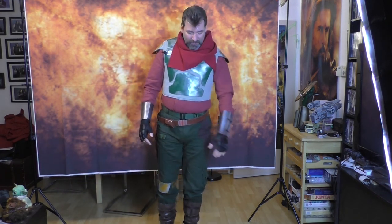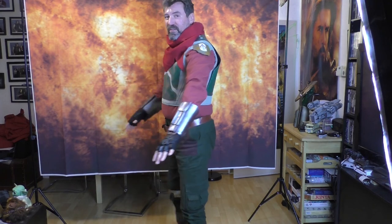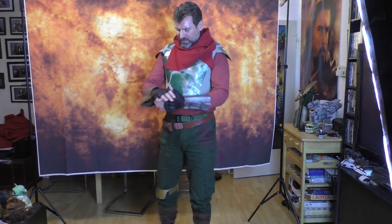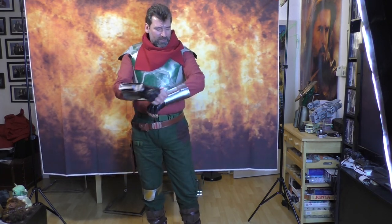That is my costume review — hope you enjoyed it. I'm going to do a video on how to modify the costume so it looks more like the actual show costume and less like a cheap Halloween party version. Catch up with me on the next video. Hope to see you soon, and this is the way.